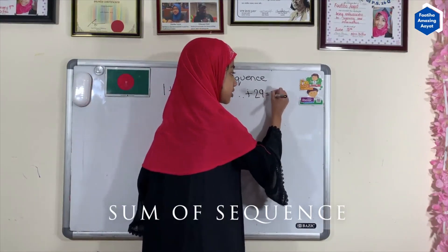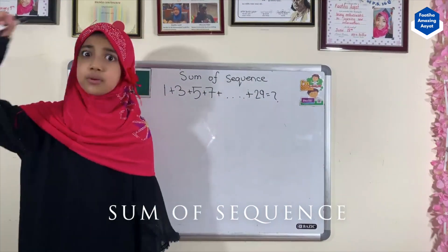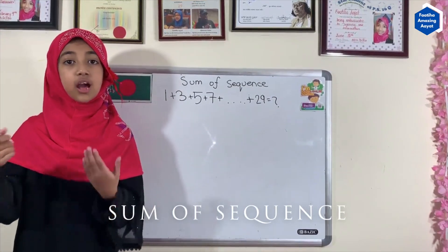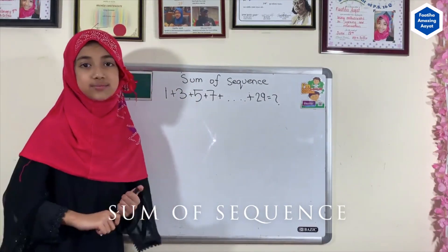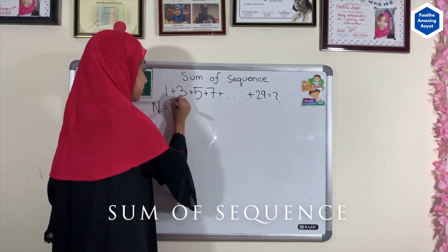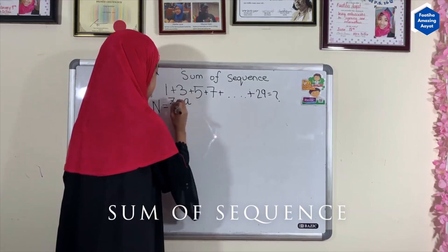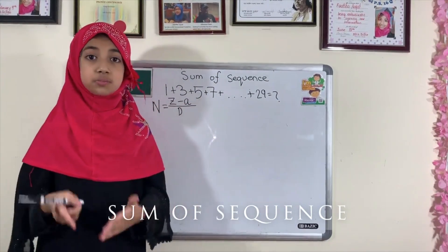So that equals something we don't know yet. You're not going to spend the whole time adding each number step by step. The easy way is by using two formulas. The first formula is to figure out how many numbers there are, and we'll use this answer to figure out the sum of the sequence. The formula is: number of terms = (last number − first number) ÷ difference + 1.